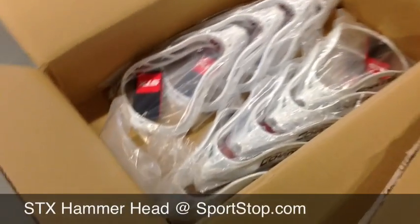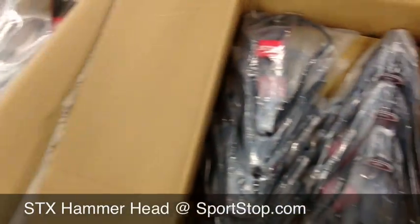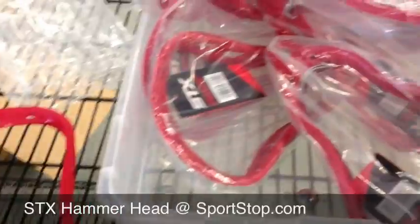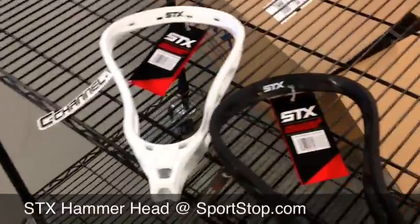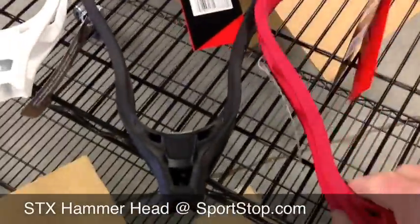This is Sportstop.com, just letting everyone know we got our first shipment here of the STX Hammerheads. Not all the colors are out yet. What we do have in here is the white, we have the black, and we have the red.